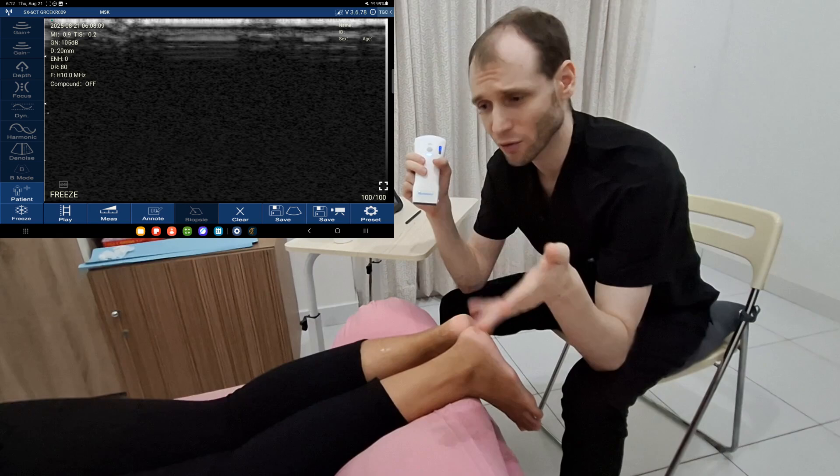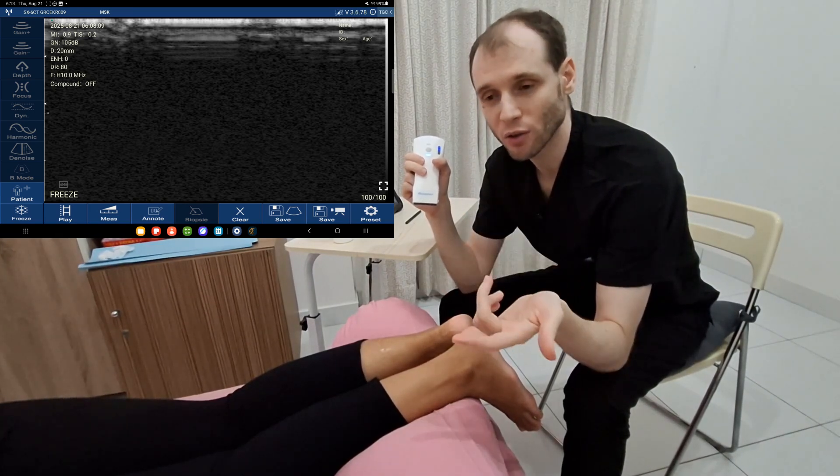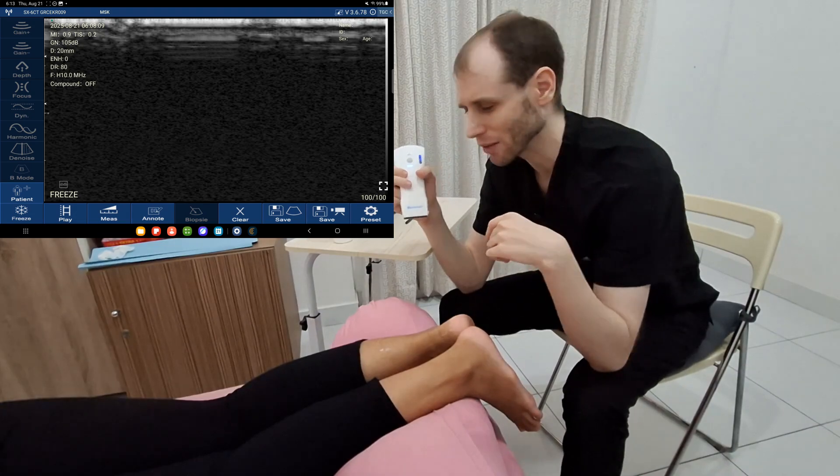Keep in mind, if you are evaluating the Achilles tendon, you may want to evaluate the tibialis posterior tendon as well, also called the posterior tibial tendon — two names for the same thing.